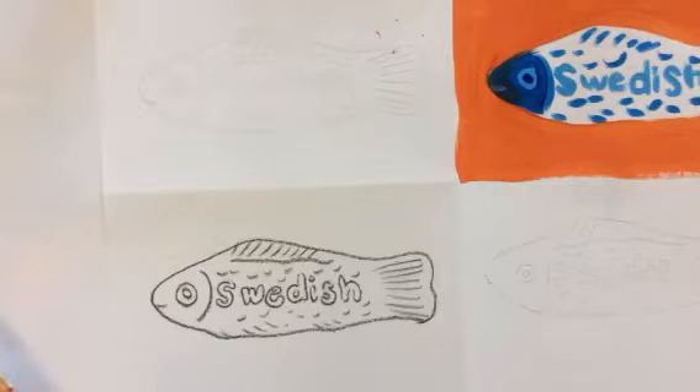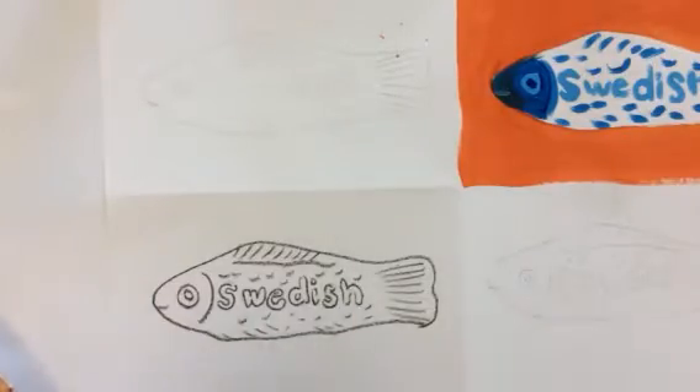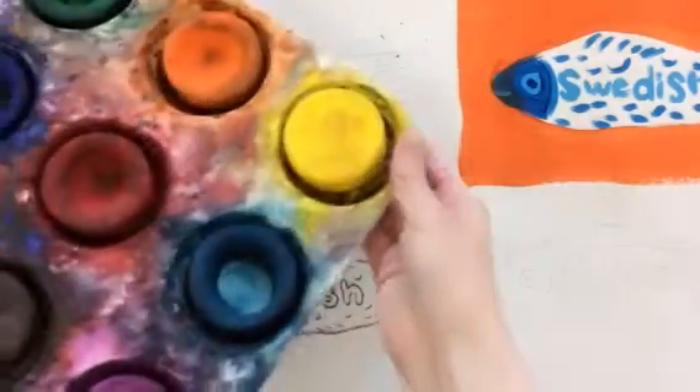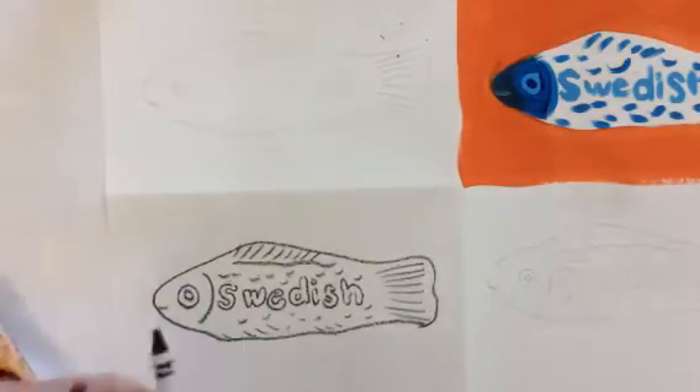In this tutorial I'm going to show you how to color your complementary color candy pop art painting using tempera cakes and black crayon resist.